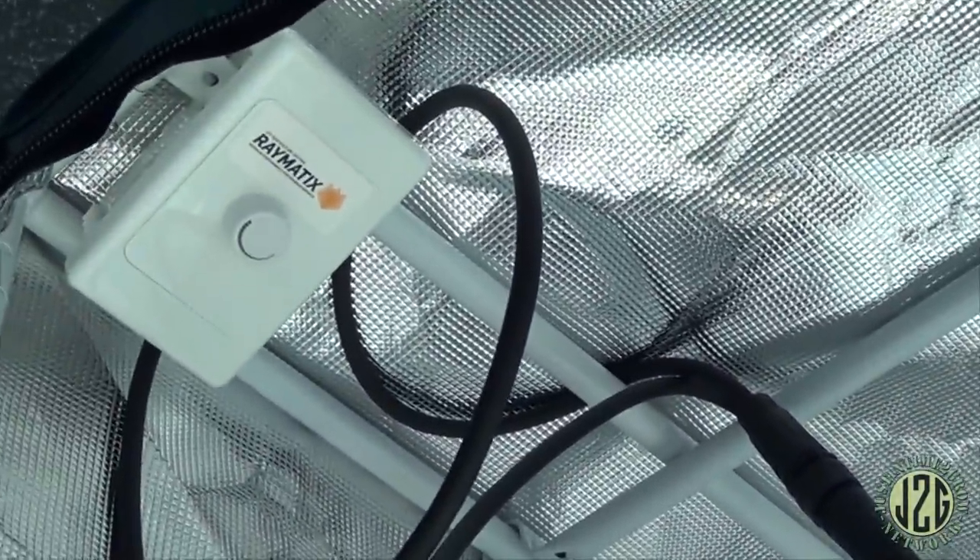I do like these form-fitting foam inserts — they keep stuff super secure. When a company uses those, you know they mean business about keeping their stuff safe. Oh wow, they busted out the fatty bubble wrap — I think this is the biggest bubble wrap I've ever seen. I'm gonna have fun popping this later. This has the awesome dimmer — I love this dimmer, I'm actually using it right now at the top of the tent.